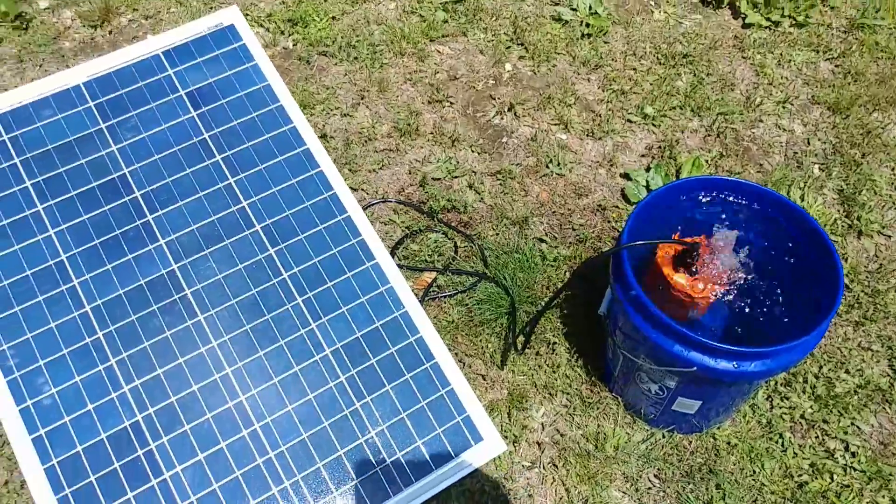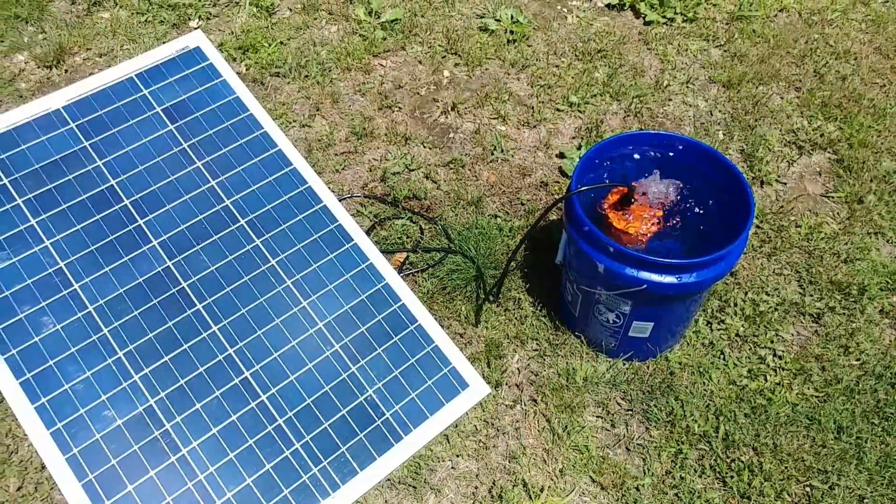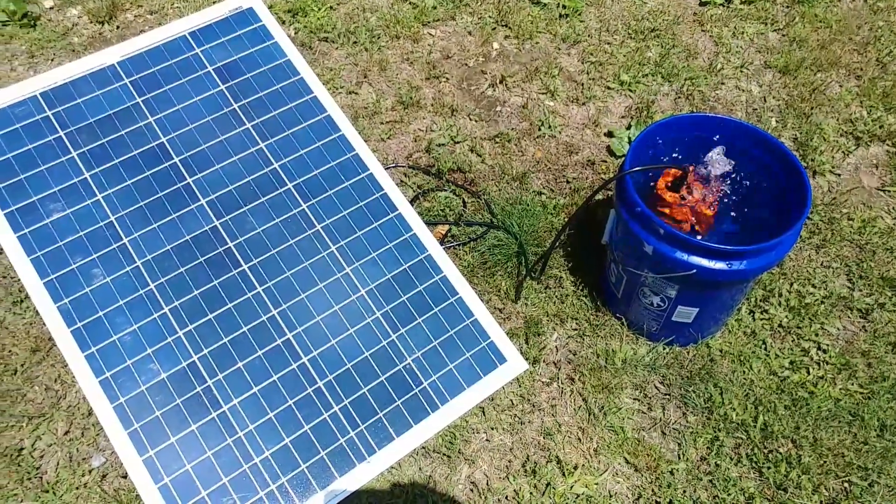That way you can have gravity-fed water coming down. So if you have a creek or a water source and you want to pump water up and bring it down with some pressure, there you go.